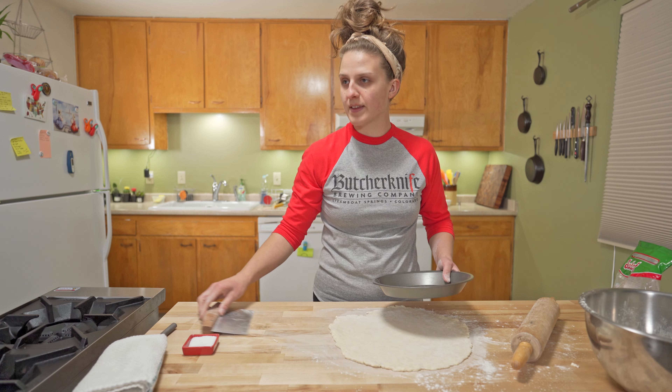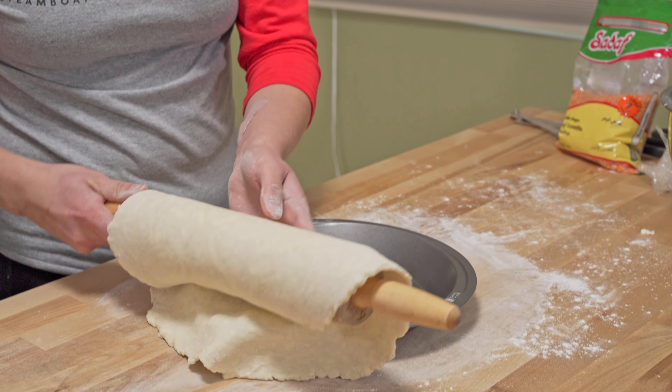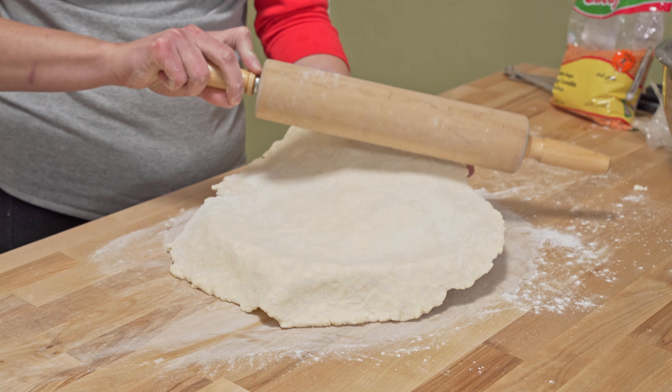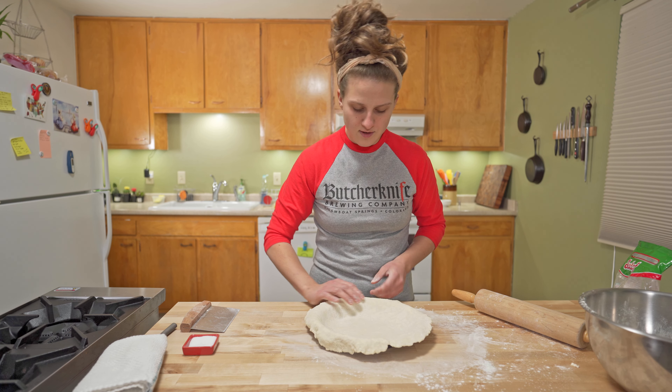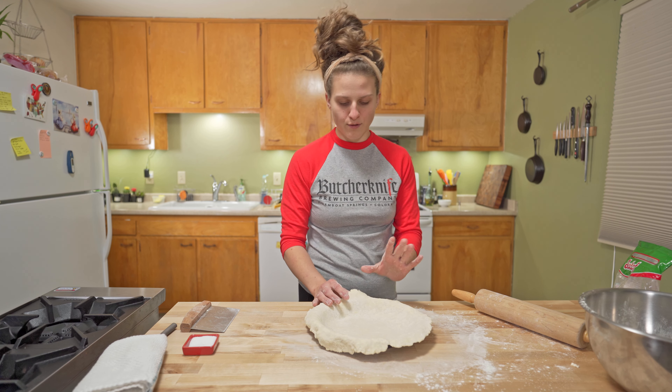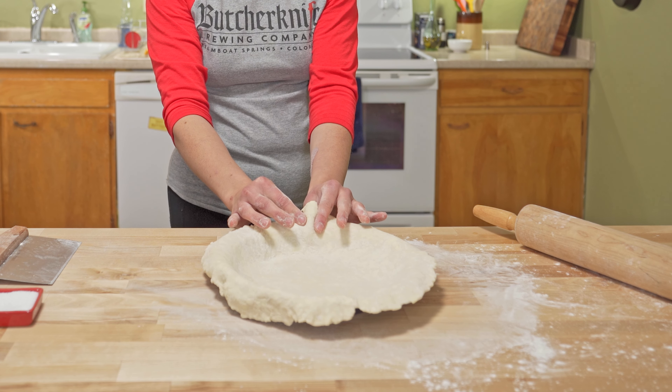Get your pie plate. Here's a fun trick — roll it up and unroll it into the plate. We're gonna crimp the edges before we do anything else. Start with a good big piece, take your thumb and finger, come in and press just like that.